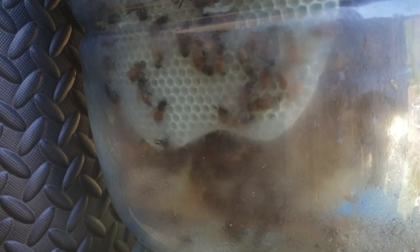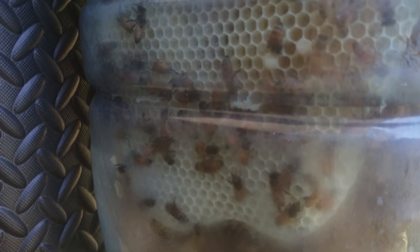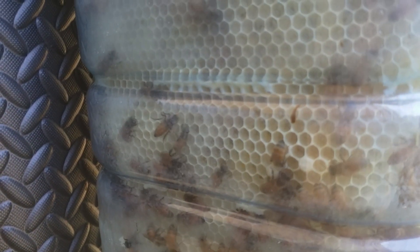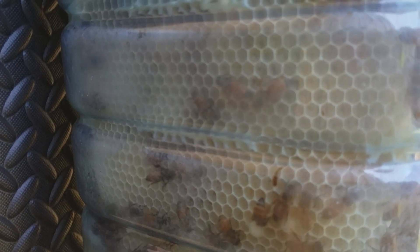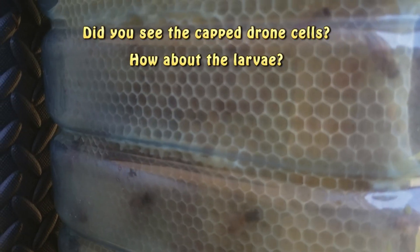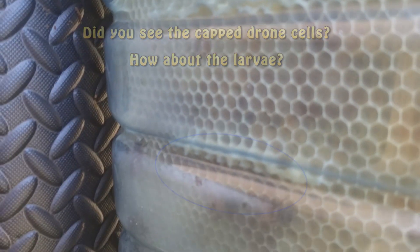Because this comb has been built on a top bar, the bees have been free to build the cell sizes that they desire. This is less constrictive than what they have on foundation, where the foundation tries to control the size of the cells. And right here you can see where they've attached that top bar comb to that ridge in the bottle.